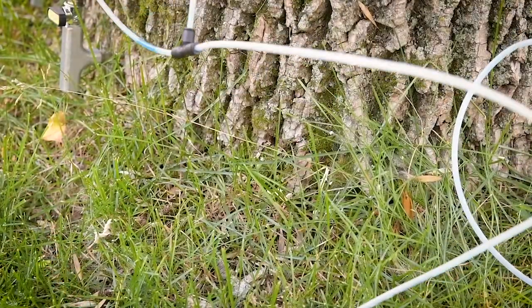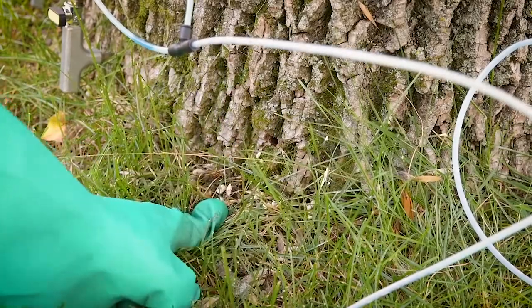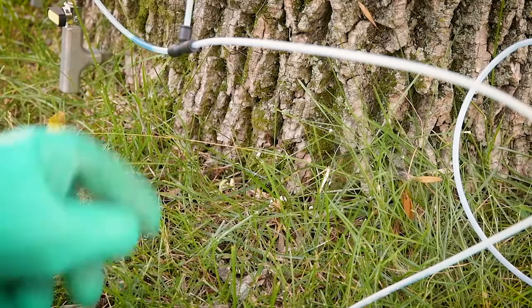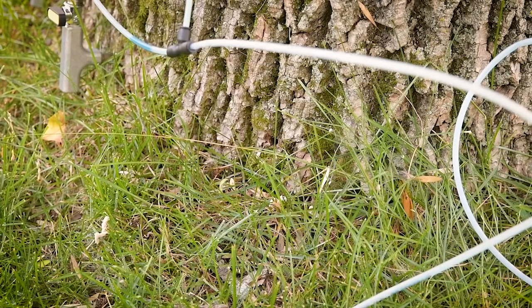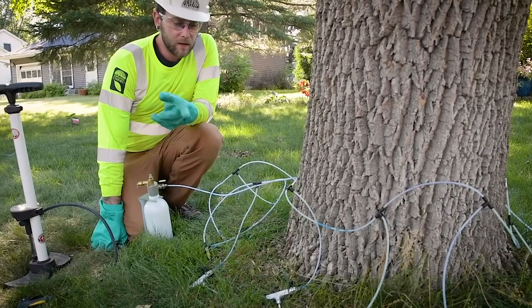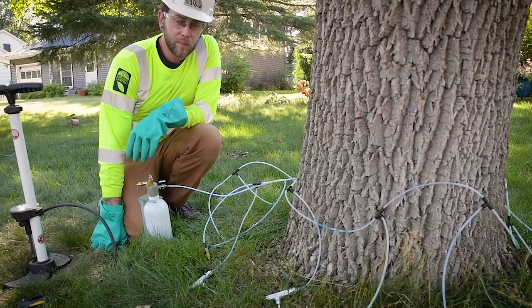You can see the product staying in — no need for plugs. There may be a little bit of residual product left in the lines, but the amount is not going to make a huge difference on your treatment.